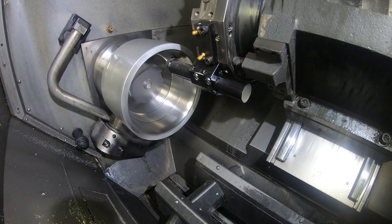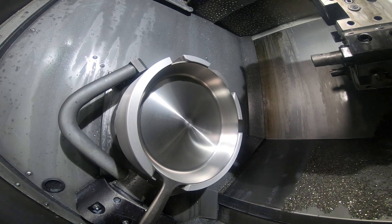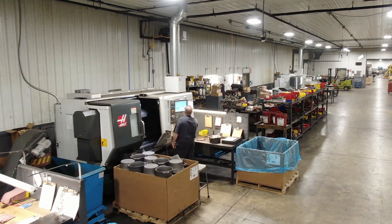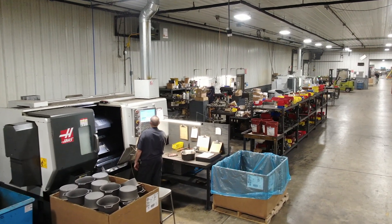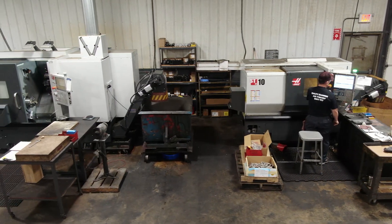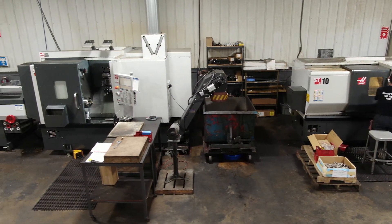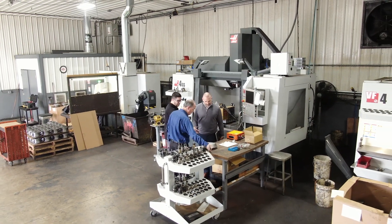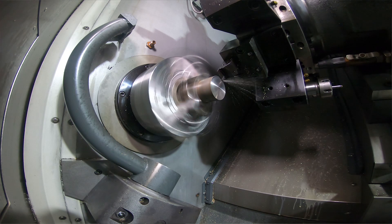We run from all the way down to a number four all the way up to a number 12 cast iron skillet for this company. We're now working on Dutch ovens. It's been a great relationship — Haas helped us when we quickly needed to ramp up and add more machines with larger capacity. They were right there; we had machines delivered, set up, and we were running right away.